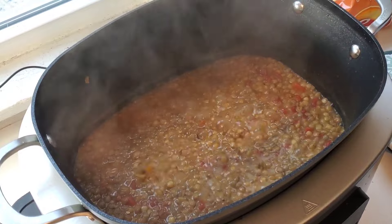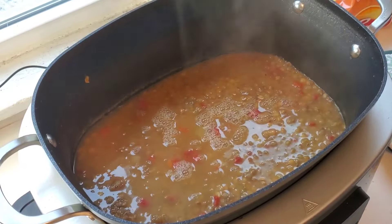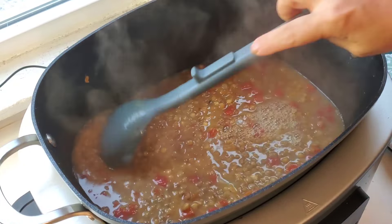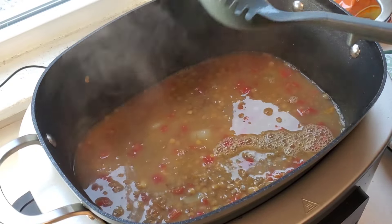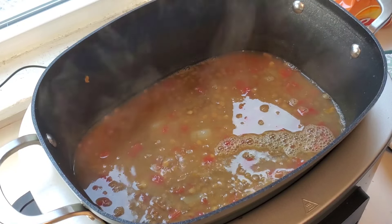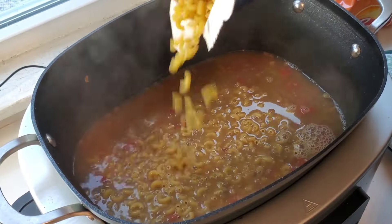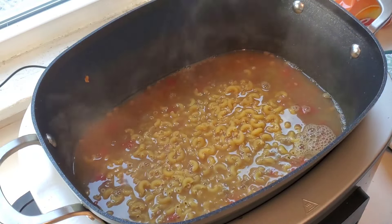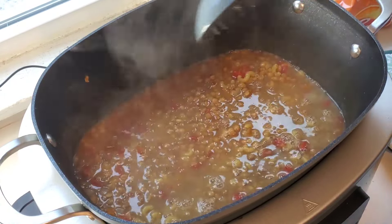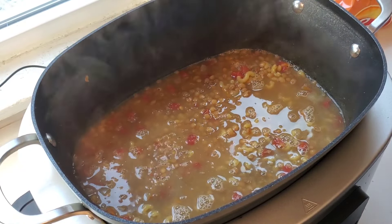Just for reference, earlier I added another 4 cups of water to this pot after reading the instructions on the lentils. I didn't realize I needed more. Next I just added a couple more cups because I'm going to add some macaroni noodles — about a cup or a cup and a half — and then I'm just going to put the lid back on until those noodles are nice and cooked.